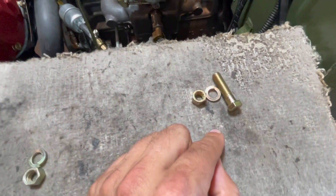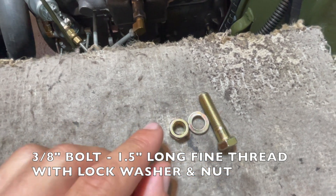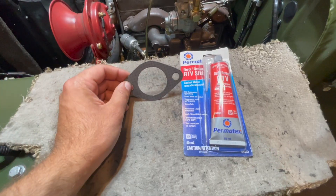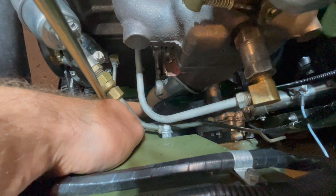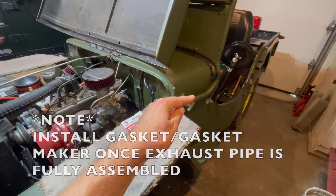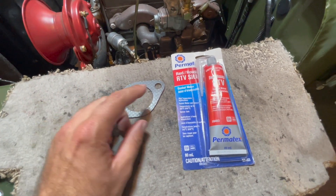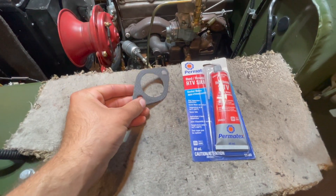On the right side, we use a 3/8 bolt, inch and a half long, fine thread, with a lock washer and nut, pushed directly through our exhaust pipe manifold into our exhaust pipe. There will also be a gasket installed between our exhaust manifold on our engine block and our upper exhaust pipe. We'll use red RTV gasket maker to seal up this gasket, as it's designed for high temperatures.